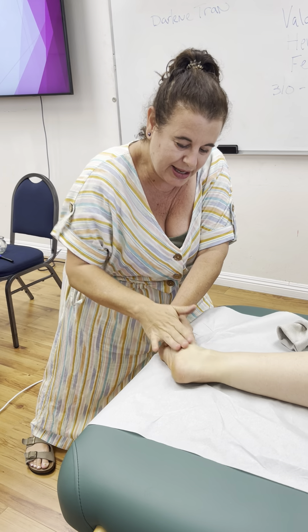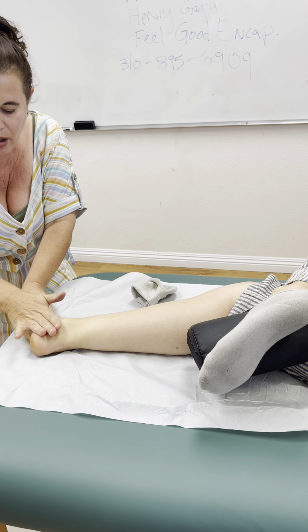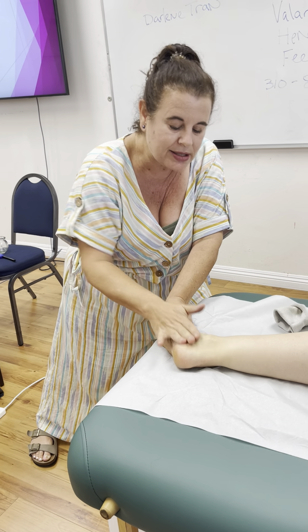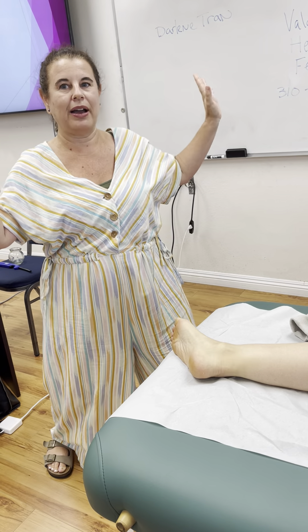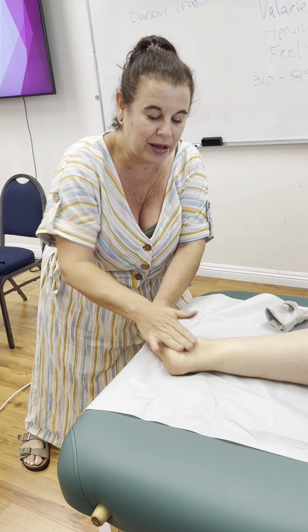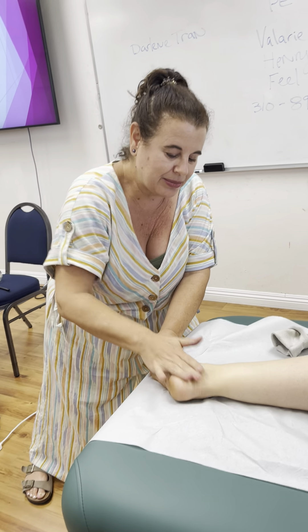I would use this in my yang deficient patients during labor if their contractions are petering out. Oftentimes I'm using this during the pushing phase when they're really exhausted — I'll chafe in between contractions and then stop when the contraction comes. The full protocol would be one minute of chafing and then one minute of tapping UB67, going back and forth.